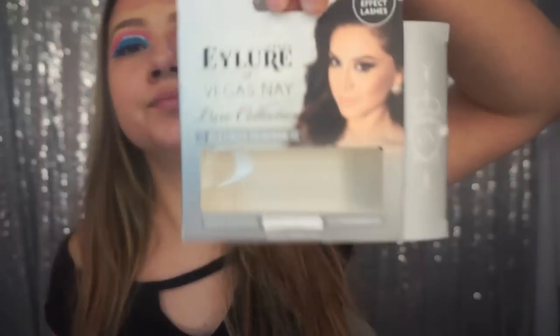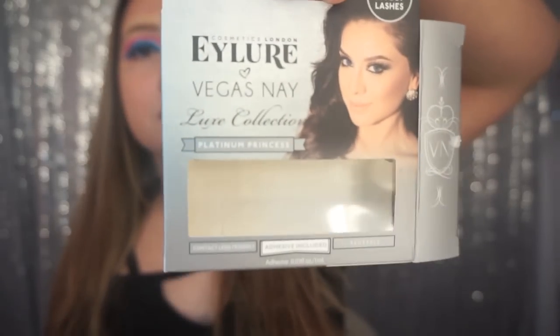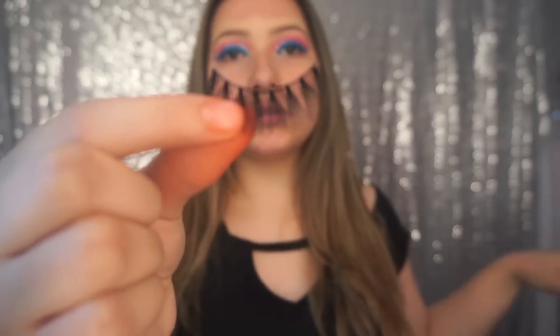Now I'm going to apply these lashes. They're by iLure, they're called the Platinum Princess — they look really pretty. I'll apply those and be right back. Okay, so I have my lashes on and I'm ready to put on my foundation.